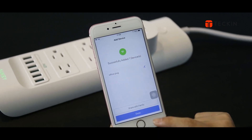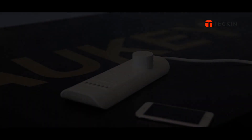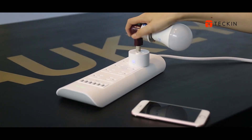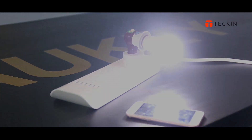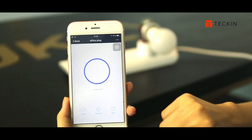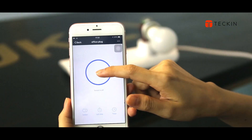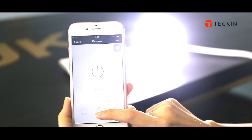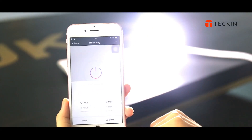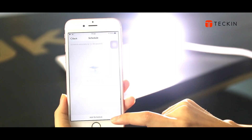Now you can control the smart plug through the Smart Life App. Here we can turn it on or off. Here is the timer setting. It can help you to create customized schedules for your appliances so that they run on your schedule.